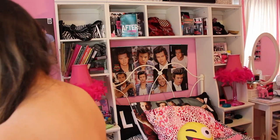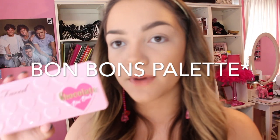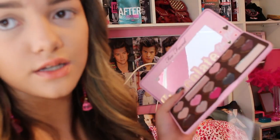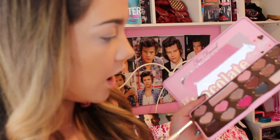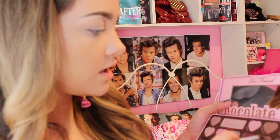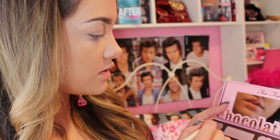We're gonna be taking the Two Faced Bon Bons palette with a fluffy ELF brush. We're taking this palette because it has really pretty colors. I love pink, as you can tell. We're gonna be taking Almond Truffle and Mocha — these two medium pinkish-brown colors — and just putting that directly in the crease.